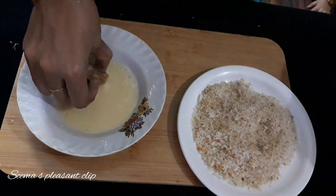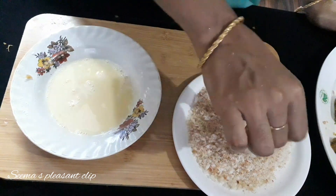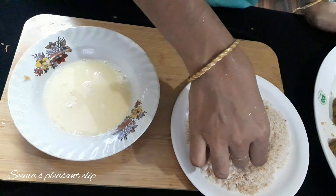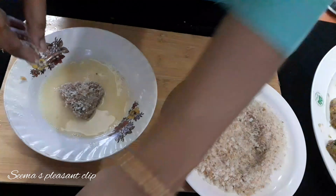I will add it in this shape. Now let's dip and coat it in the breadcrumbs. I coat it in two pieces — it will be a bit crispy. We coat it in one piece.